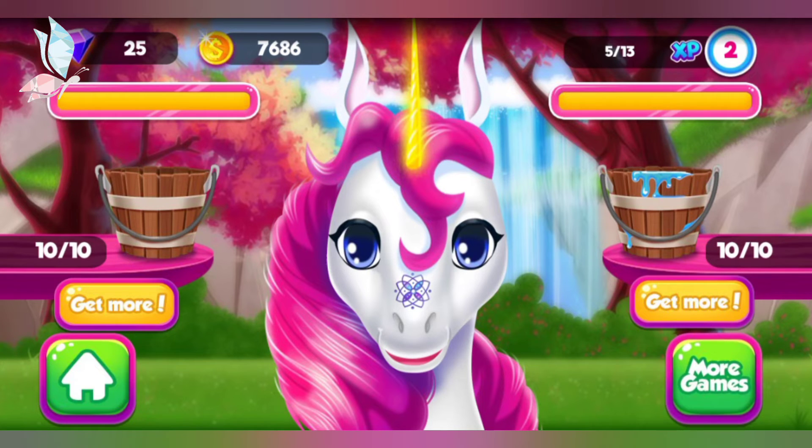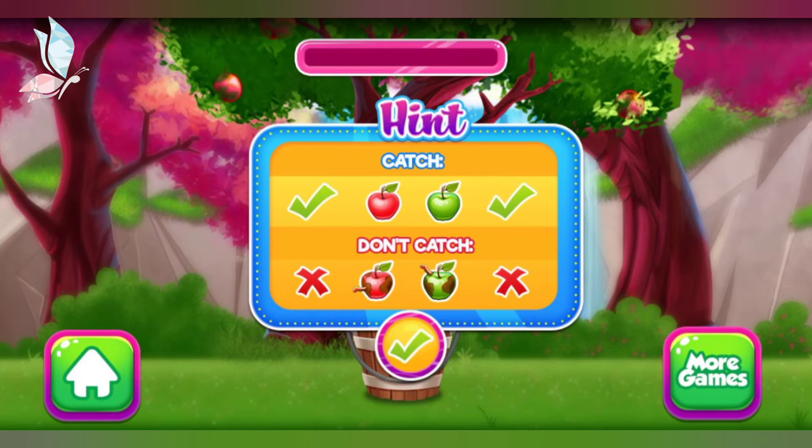Oh no! Looks like the bucket is empty! Let's gather some water together! Make sure you catch all the good apples and avoid the ones that are rotten!